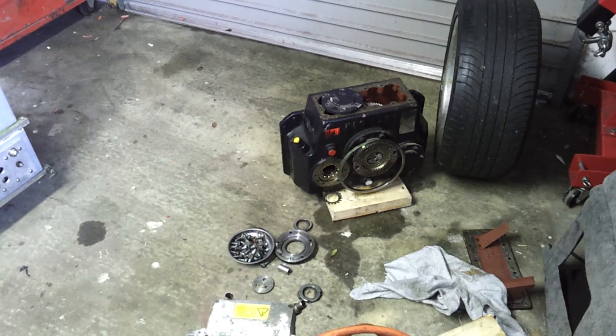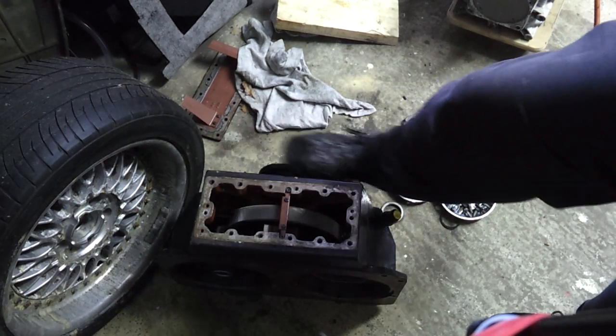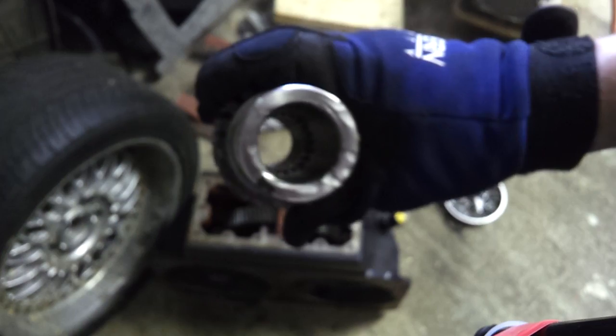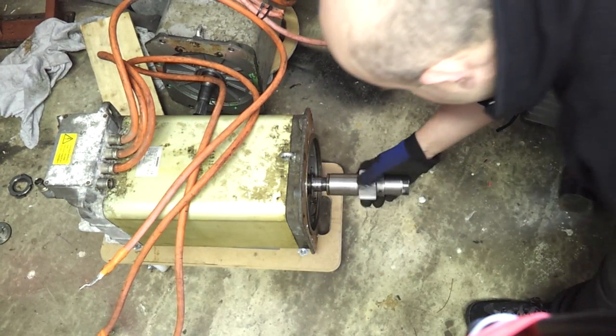This is the big cast iron gearbox that we showed in the last video, that came with our two Siemens motors. We went to town on this thing and took apart one side of it so that we could get this component out. Those internal splines are going to fit our Siemens motor shaft.